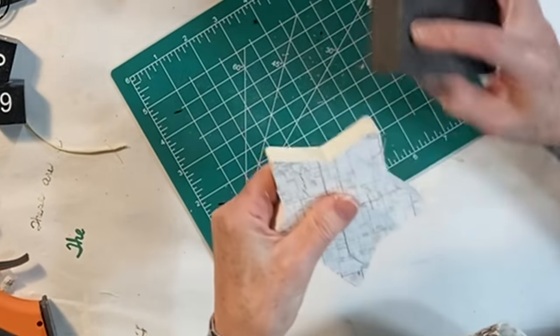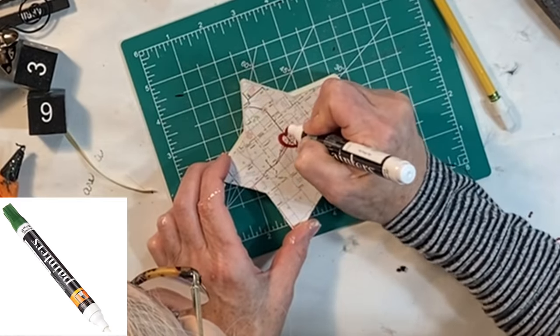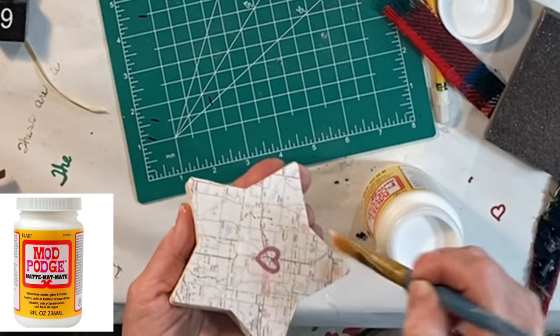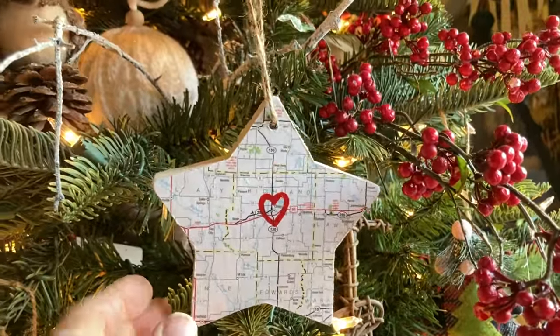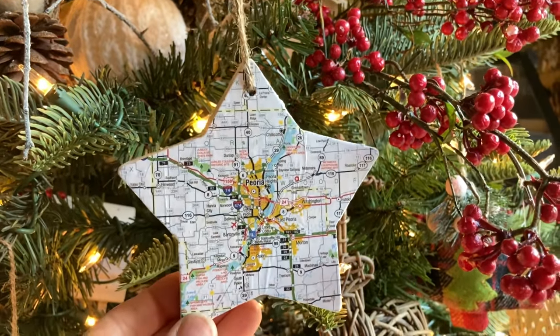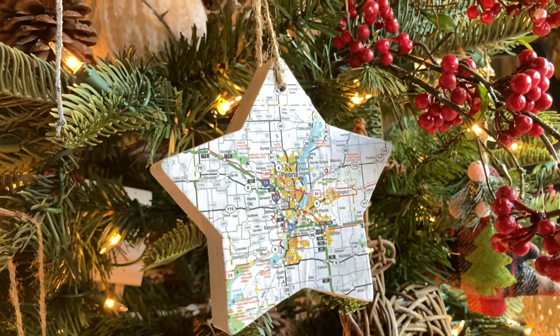When the Mod Podge was dry, I cut off the excess paper, smoothed the edges with a sanding block, and then using a paint pen I put a heart around the name of the hometown. Then I applied the top coat of Mod Podge. I actually made my ornament two-sided — one side features the recipient's hometown and the other side features her current town.